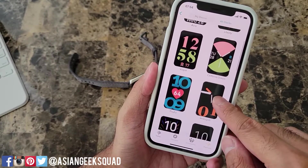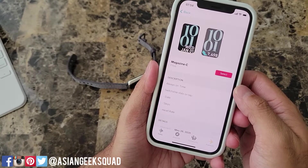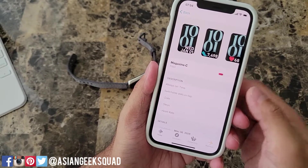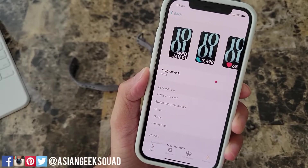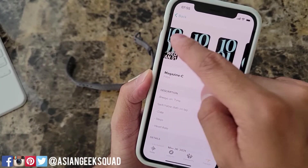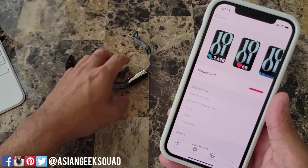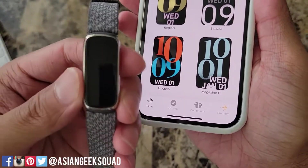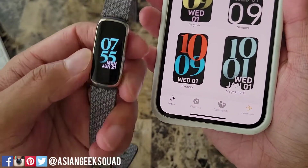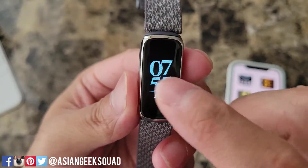Most of them have digital time. Let's try a couple. First, let's try Magazine C. Once you tap a watch face it'll show you the different screens — we have the date, steps, water lock, and steps. This is how Magazine C looks: pretty accurate. We have steps, heart rate, and the date.